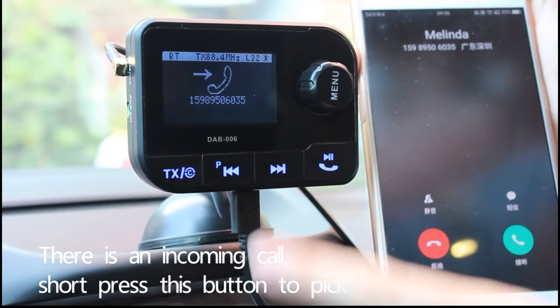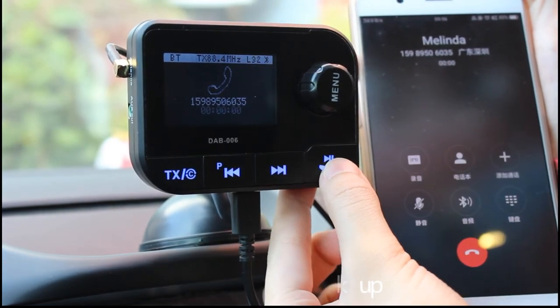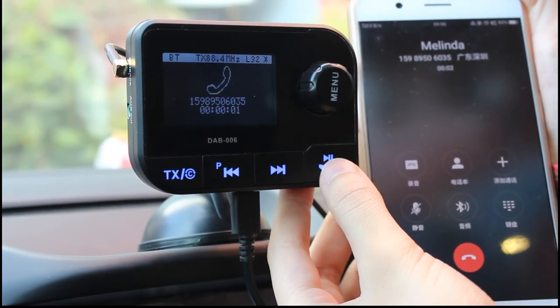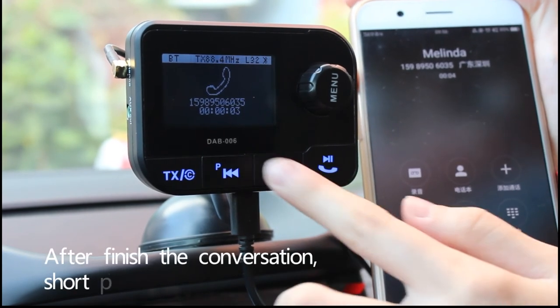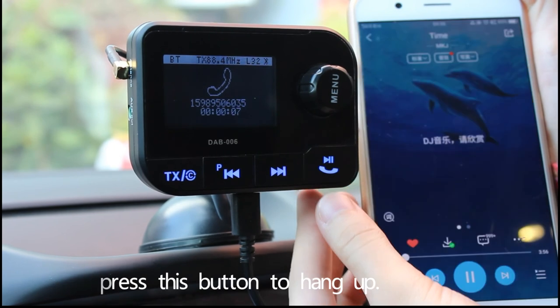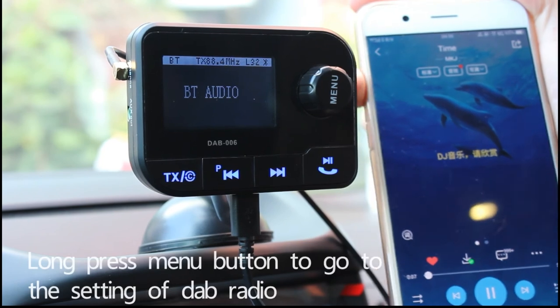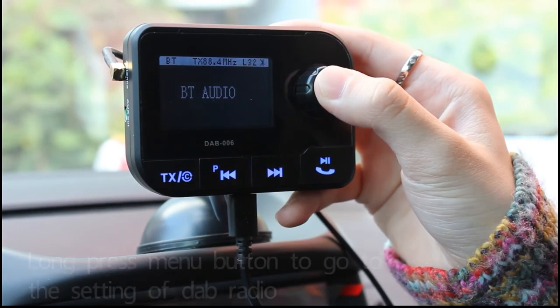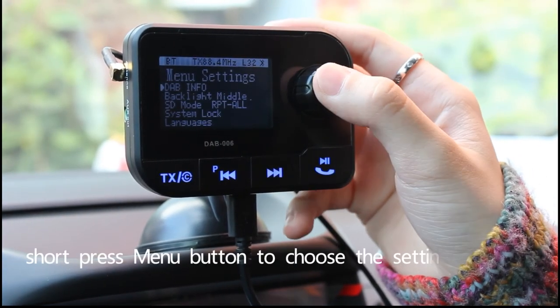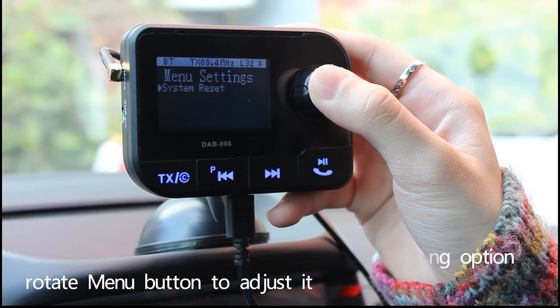When there is an incoming call, press this button to pick up. After finishing the conversation, short press this button to hang up. Long press the menu button to go to the settings of the DAB radio. Short press the menu button to choose the setting option and rotate the menu button to adjust it.